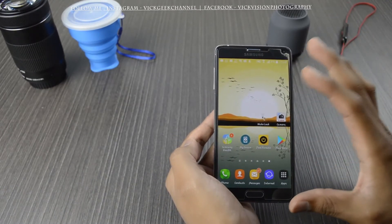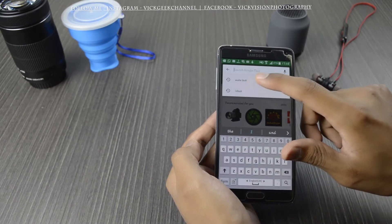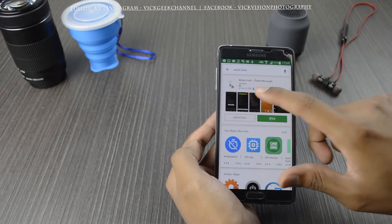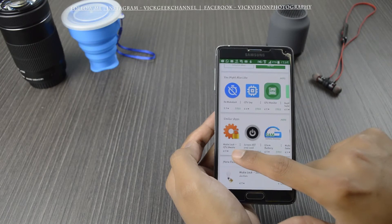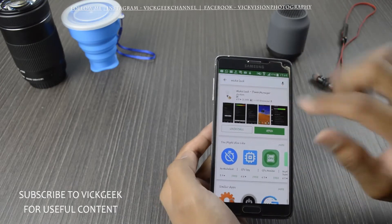Let's check that application. To install it, go to the Play Store and type 'Wake Lock.' You'll get several applications with the same name. This one is from Darken — Wake Lock Power Manager. You also have Wake Lock CPU Awake, which is also a really nice application. Whichever you like, you can install. I've installed Wake Lock Power Manager.